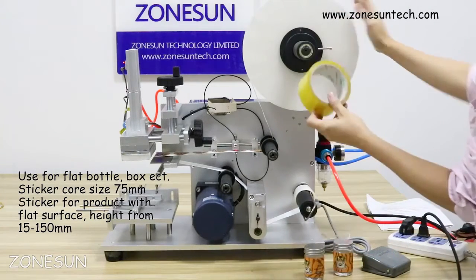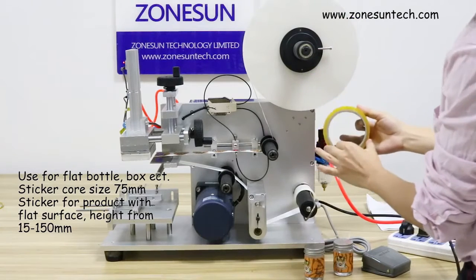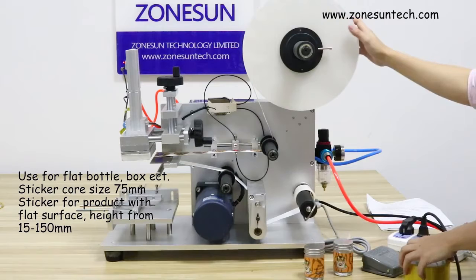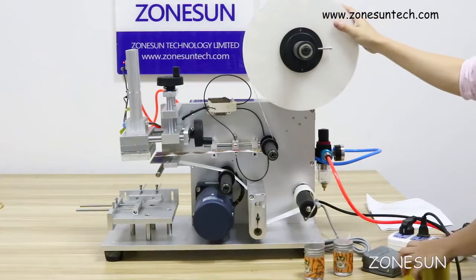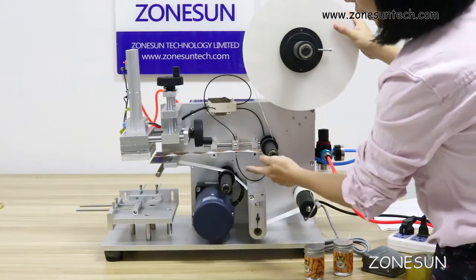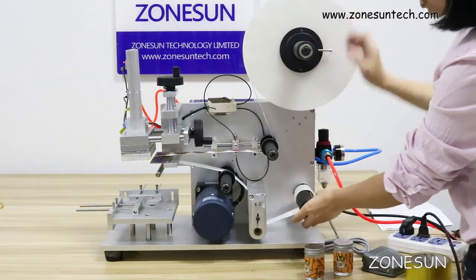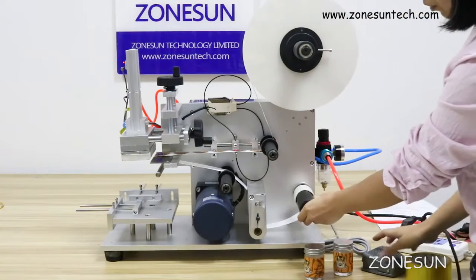On this machine, the sticker core size diameter is 75mm. Every machine comes with one roll of paper already loaded on the machine, so you can follow how to assemble the sticker. When you get the machine, you just follow the sticker guide on the machine to load your labels.